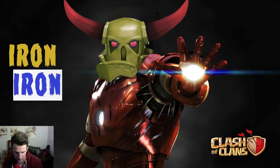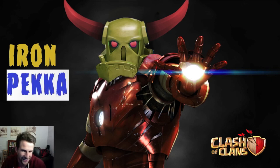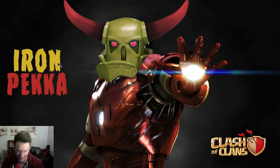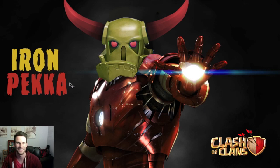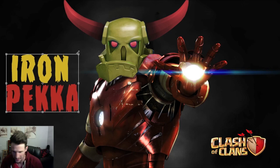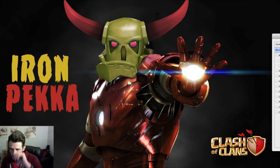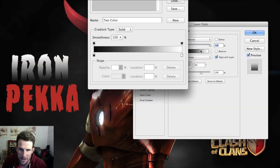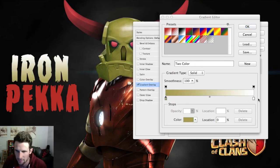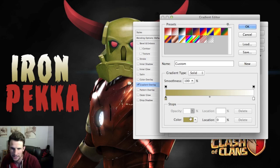Duplicate this and do 'Iron PEKKA.' We're going to make part of it red — oh that might be a little hard to read. Let's get a brighter red. There we go — Iron PEKKA, sweet! We are 10 minutes in, you guys got to see everything that was done to make this happen. I'm going to do a gradient map on the text so that we can get a really cool, better look for it.